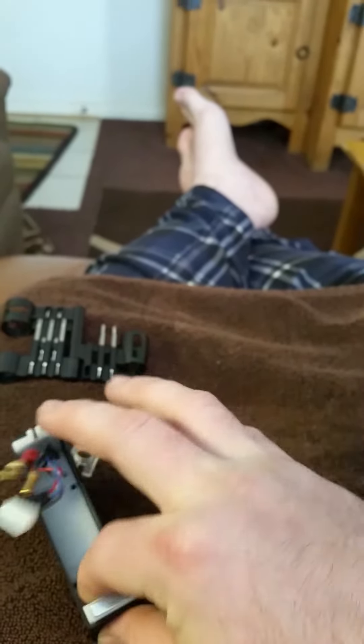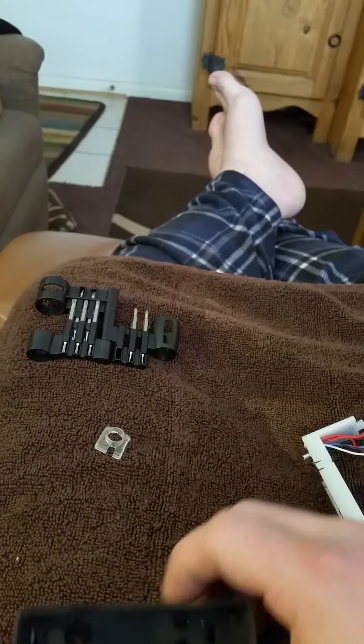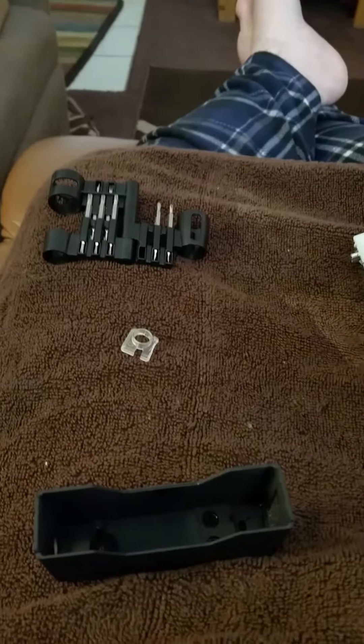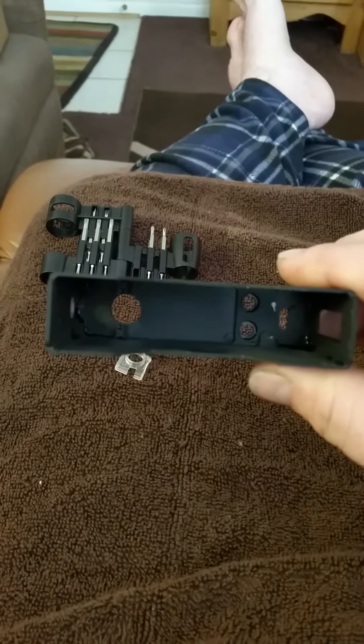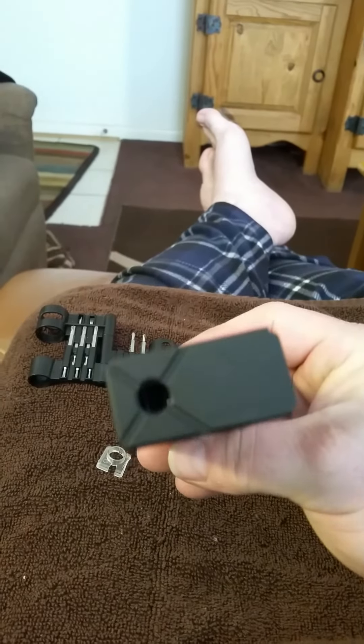Now if you get any juice down in there like I did, it's super easy to clean out — takes no time at all. Just unscrew it, pull it out, and do it. VaporShark will never be any the wiser.